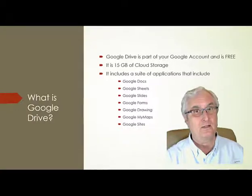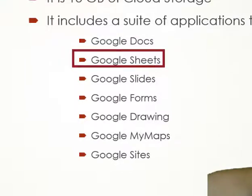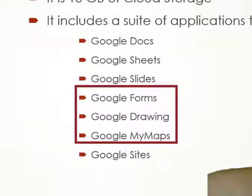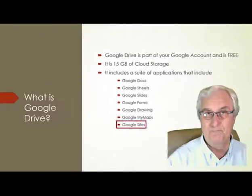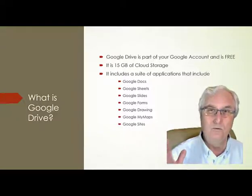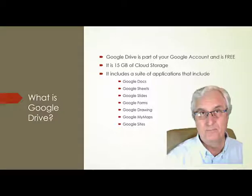All of this is free and included with your Google account. There's Google Docs — it's like Microsoft Word, an advanced word processor. We have Google Sheets, like an Excel spreadsheet. And we have Google Slides, same as PowerPoint. And we have Google Forms, Google Drawing. You can even make maps with Google My Maps. And my favorite is Google Sites — within 15 minutes you can produce and publish a website online. This is how the Tech for Seniors website was built.